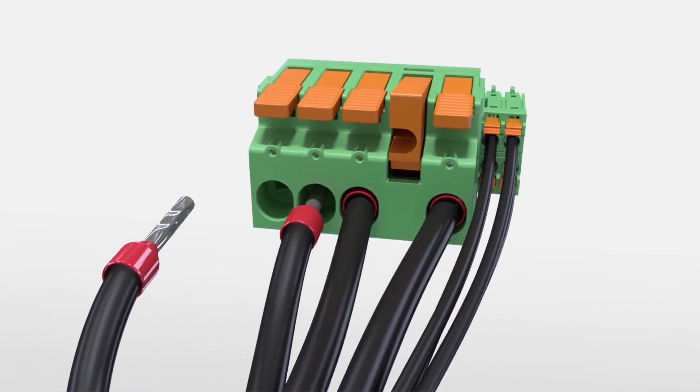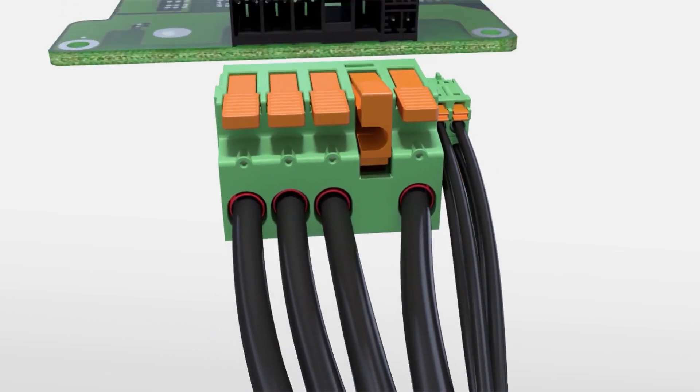This allows us to supply power to a motor or drive while simultaneously, and with the same connector, being able to monitor what is happening on the device. This is important to support the overall trend of smaller devices doing more functions.